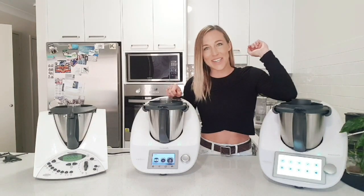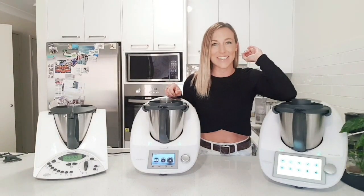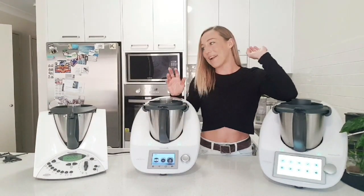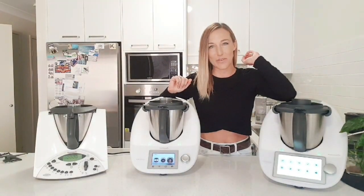Thanks for tuning into my comparison video. My name is Noni. I have been a Thermomix consultant since 2013, with a little break in between, but I have managed to have all three models that Australia has had available for sale.